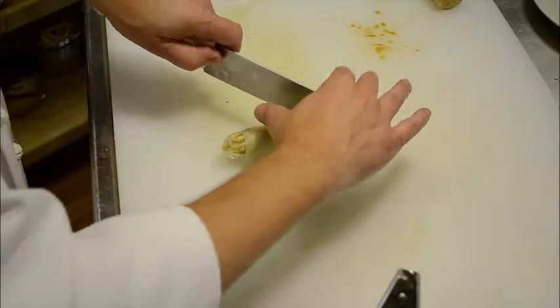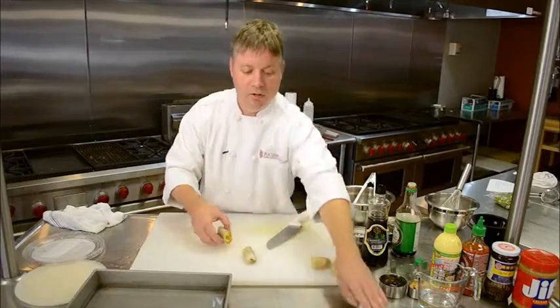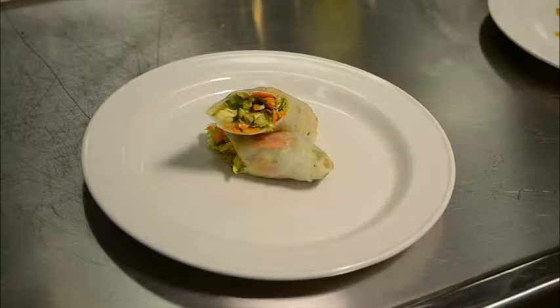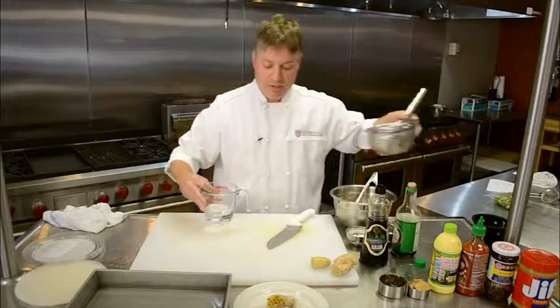Now to serve them, what I like to do is cut them at an angle, or on a bias as it's called. A neat way to elegantly present them is to stand them up in the middle of the plate and then make a simple hoisin and peanut butter based dipping sauce for these.